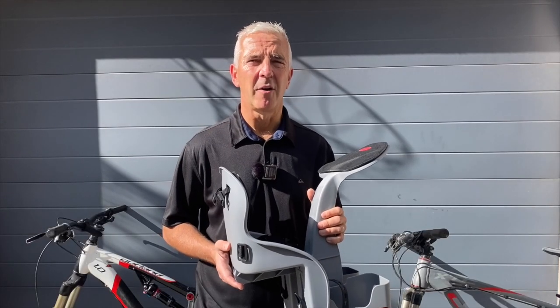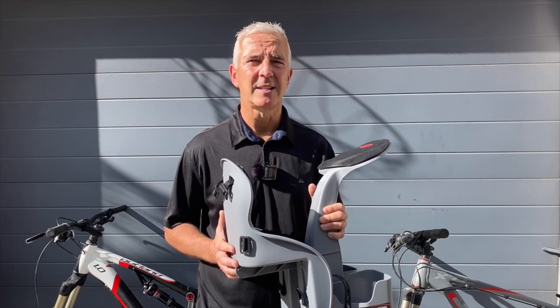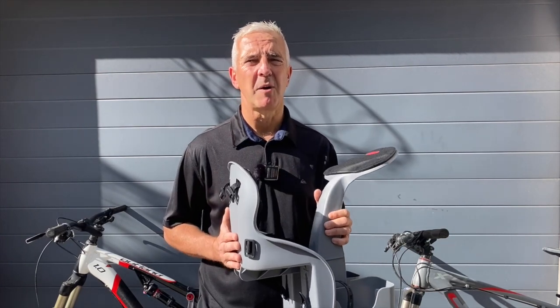My name is Matt Newman and I'm the owner of WeRide. I wanted to do a quick video just to show you how easy our bike seat fits all the bikes in the marketplace.